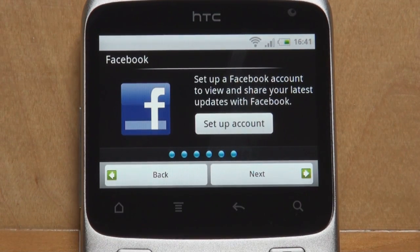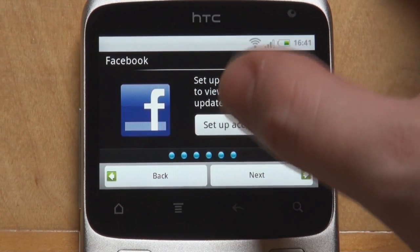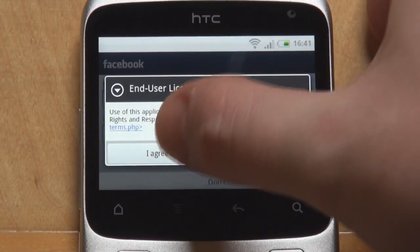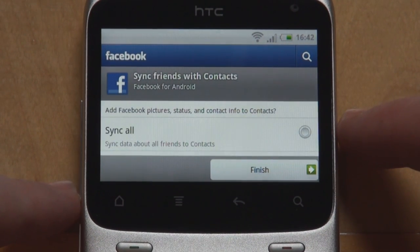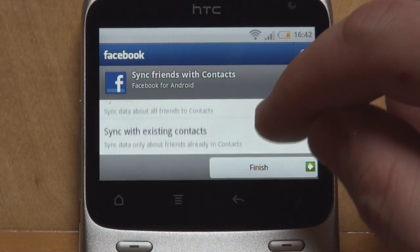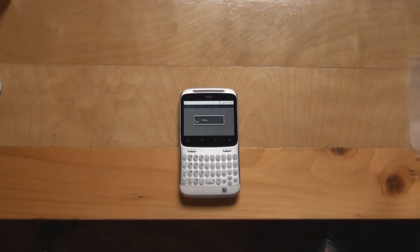Right from the start, it asks for a Facebook account to be linked. Let's set up the account, enter our credentials — we'll be right back. And we are back, logged in to Facebook. It asks whether we want to sync friends with contacts. We can sync or sync with existing contacts, or don't sync. The default is okay with us. And this marks the initial startup process and tutorial for the HTC ChaCha.